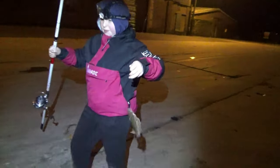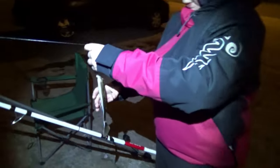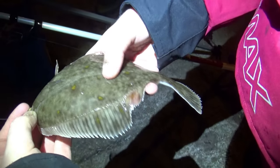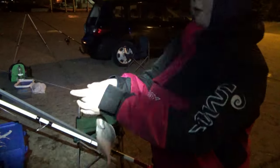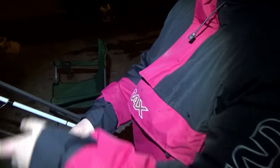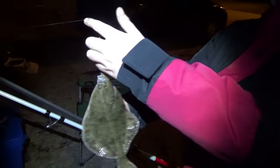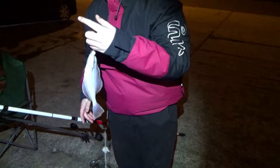Alright guys, first flounder of the day — of this 10-hour fishing trip. It's a flounder. It was kind of weird — it didn't feel like a coaly or a whiting while I was bringing it in. It felt like a fish but just felt weird. Lovely fish. I wasn't really expecting it here, but yeah — lovely fish.